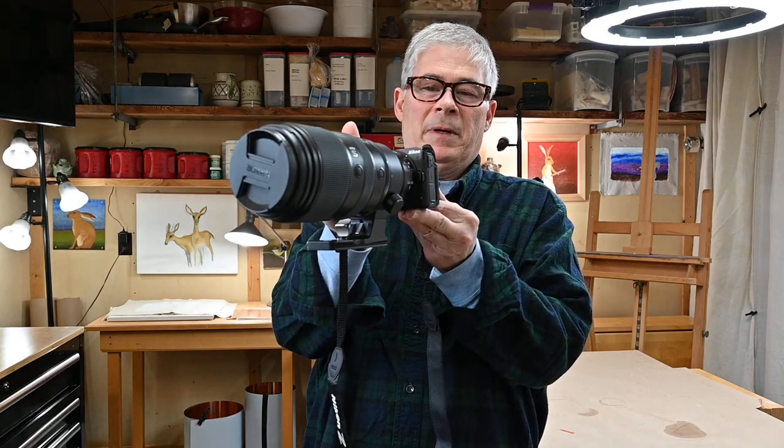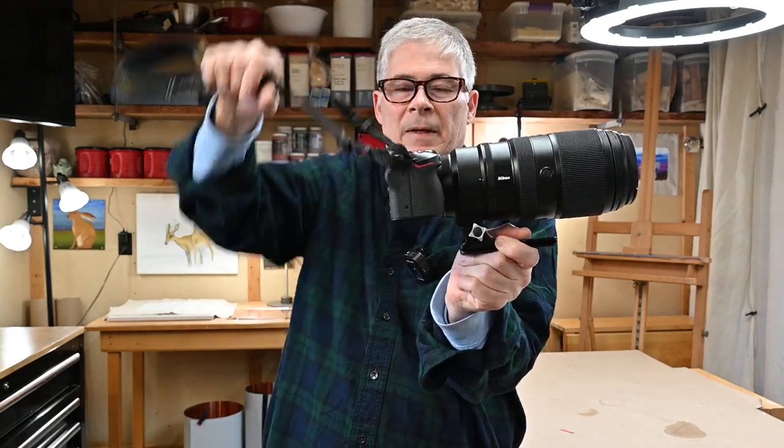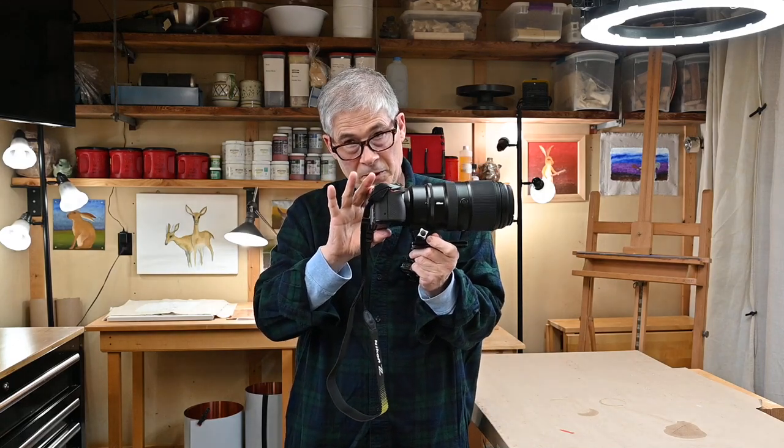This is the Nikon Z30. I'll hold it up there, hopefully the camera's focusing. And there's the profile. This is a Nikon APS-C sensor camera and it is a Z-mount — it can take a Z-mount lens in addition to its DX lenses.